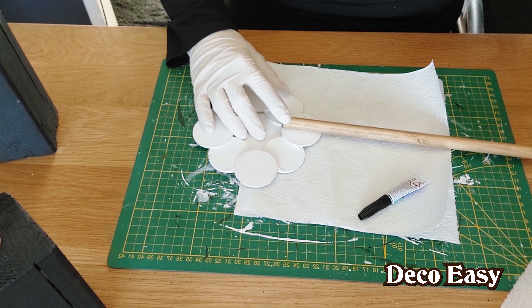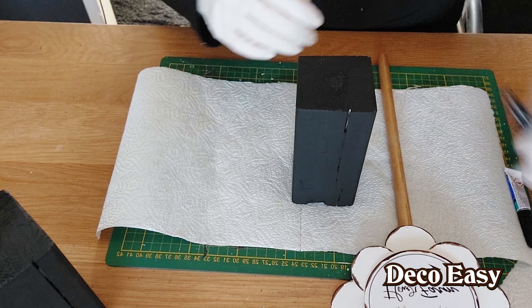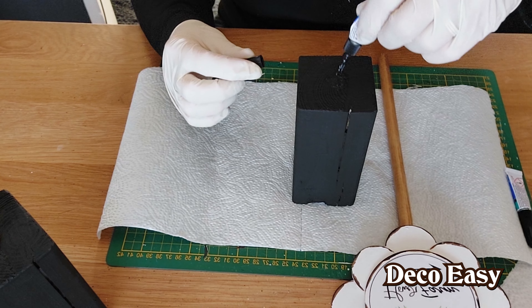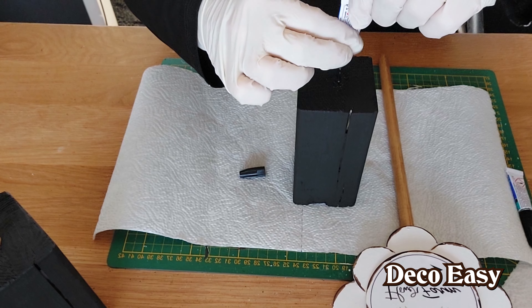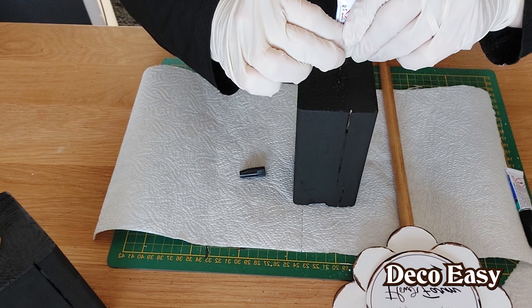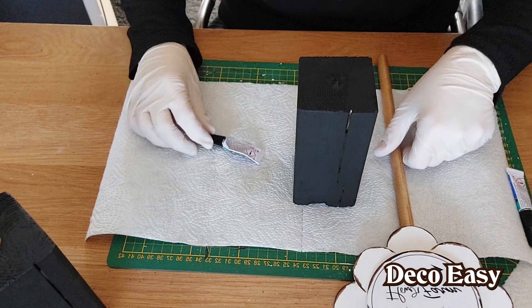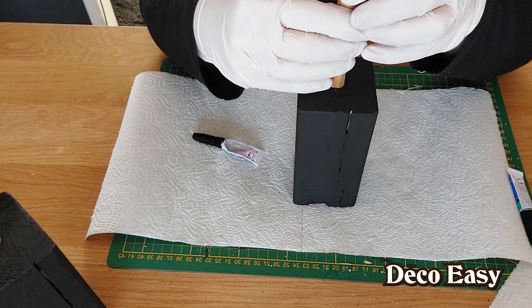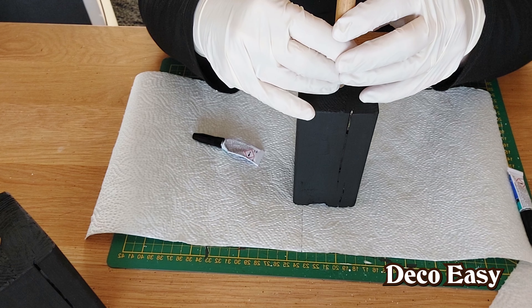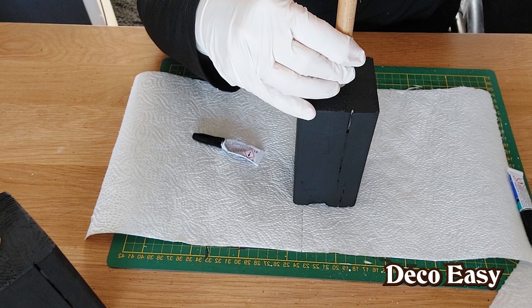Now we're going to glue our little flower on top of the little block. I hope my block is straight. The glue is almost dried up so I'm just going to place it inside and keep it in place for a moment. I won't bore you with that — you'll see the end result in a moment.